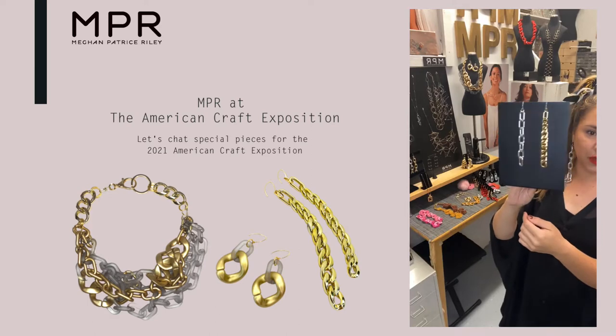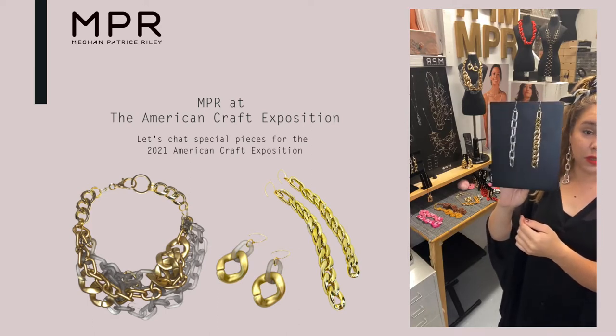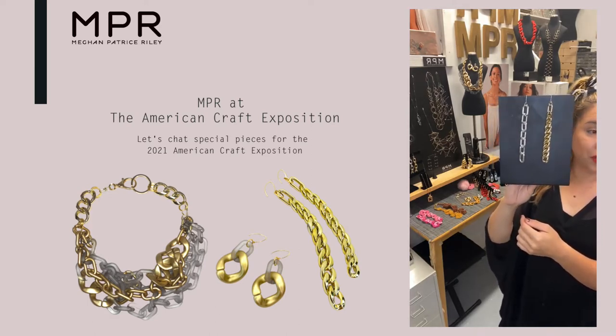Not just jewelry, but sculpture, clay, fiber, wood, glass.